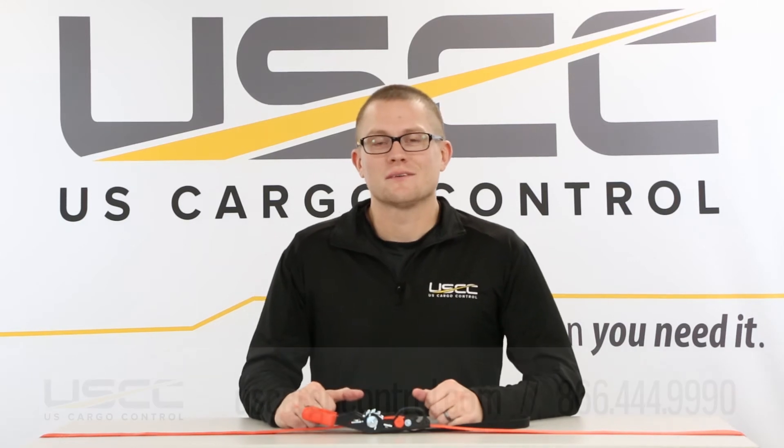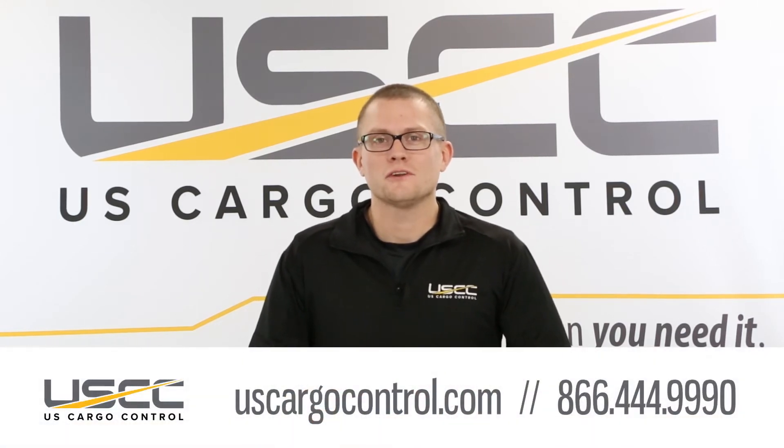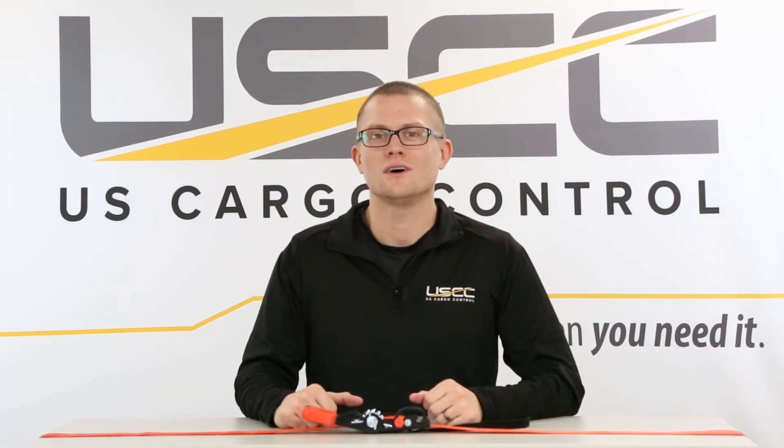If you have any questions about our sliding ratchet straps or any other products, feel free to give our sales team a call at 866-444-9990. U.S. Cargo Control — what you want, when you need it.